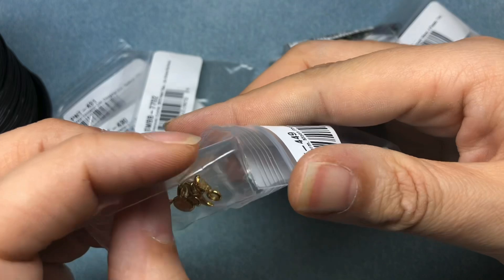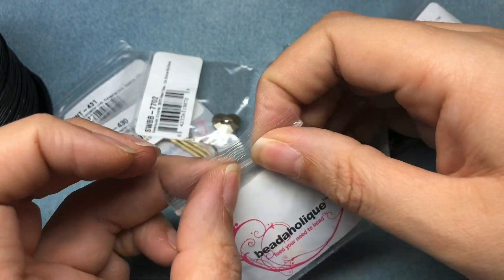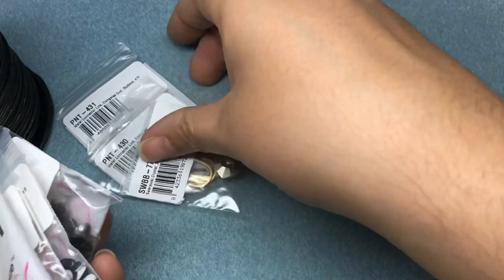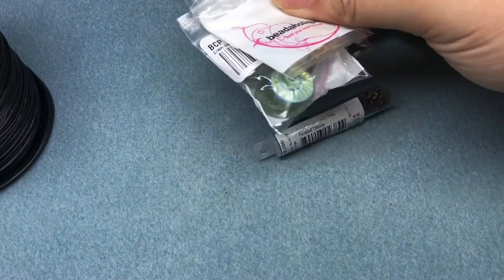TierraCast came out with a whole bunch of new celestial items, and hopefully we'll get them at some point. I just had to tell myself to stop at some point. I don't even wear earrings, so I didn't want to get the charms for that unless I had a thought in mind for them.